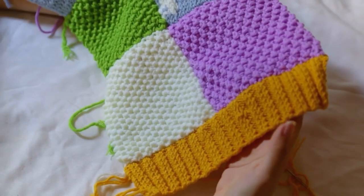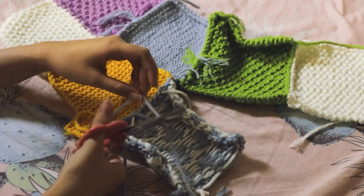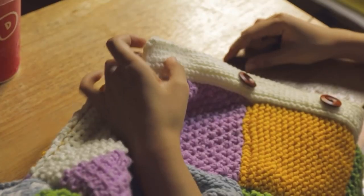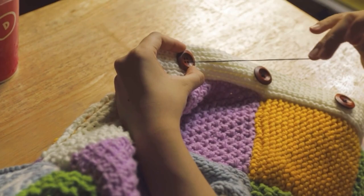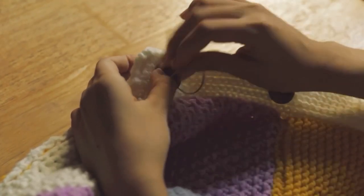One downside of the mattress stitch is it creates quite a bulky seam on the inside. You can also use a whip stitch or back stitch to sew all the patches together. Now I'm sewing the buttons — I got some big 20 millimeter ones so they would be proportionate to the size of the cardigan.